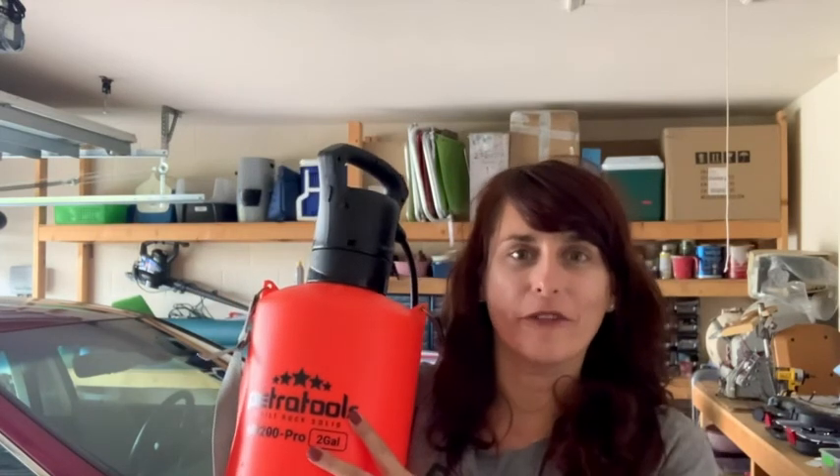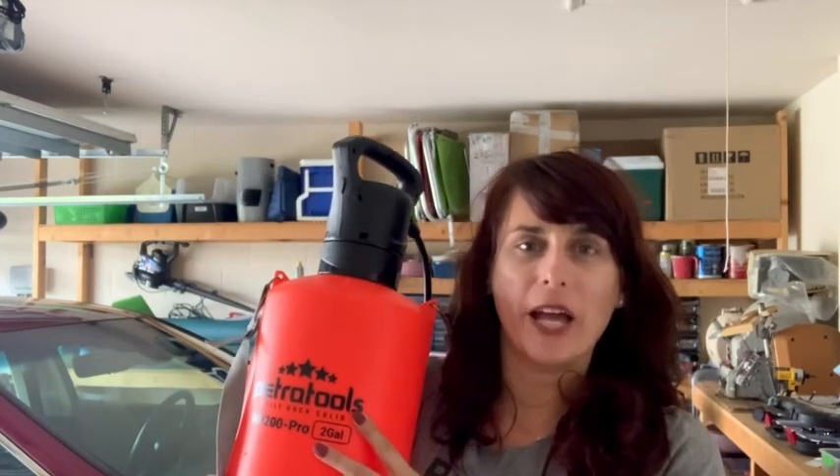Hey, I'm Sarah with WTI, and this little friend right here is my battery-operated lawn sprayer from Petra Tools. It's a two-gallon lawn sprayer, and I love it because I don't have to pump it like a traditional sprayer. It has a long-lasting battery. Let me show you a few other things that I think make this lawn sprayer really stand out.